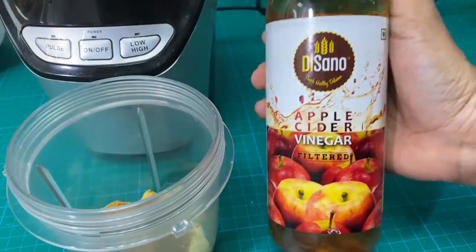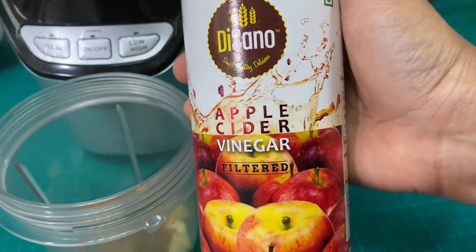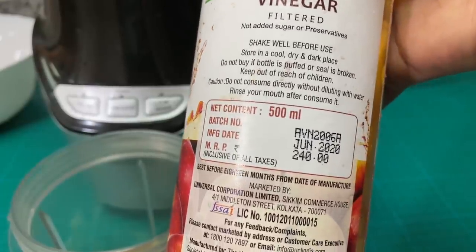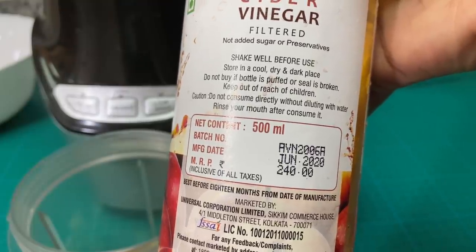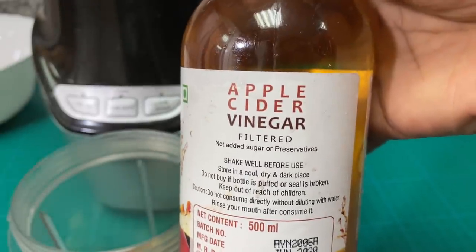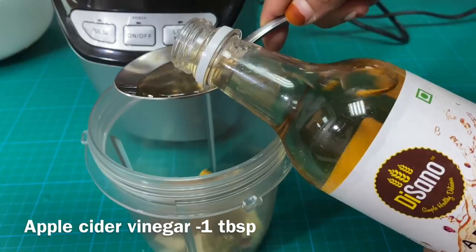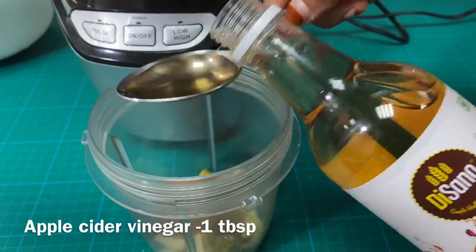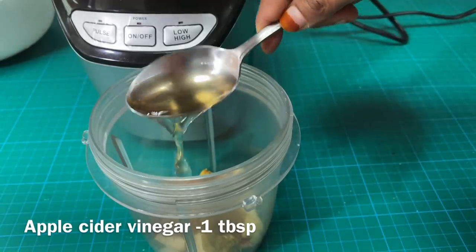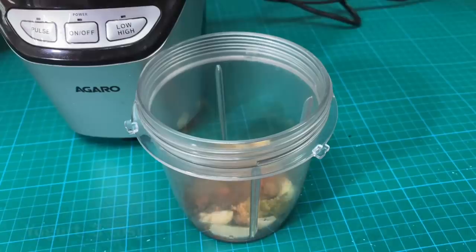I am going to use apple cider vinegar — this design is from Amazon, and it is a good quality vinegar. I will give you a link in the description box. I will use 1 tablespoon of apple cider vinegar, or you can use white vinegar. I am going to add 8 tablespoons of apple cider vinegar.